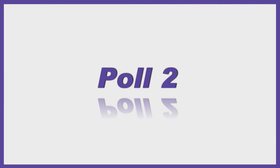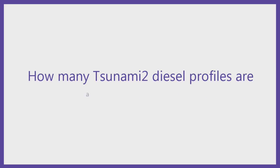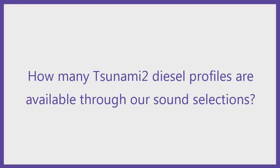Our next poll: with all of these sound selections — air horn selection, bell selection, prime mover selection, and so forth — how many different locomotive sound profiles do we have the ability to store in the Diesel Tsunami 2 product line?